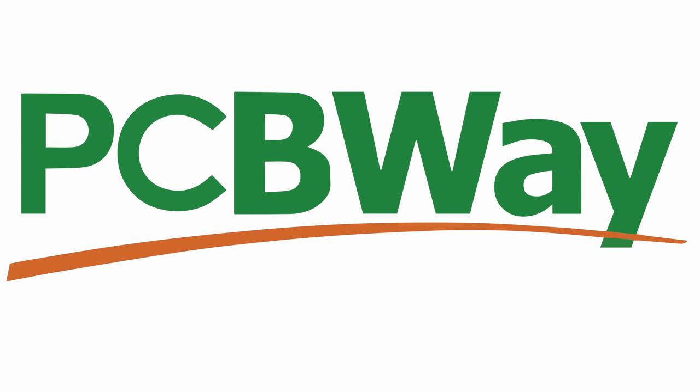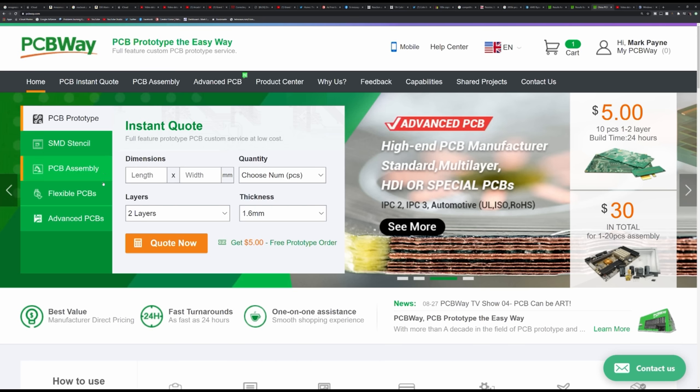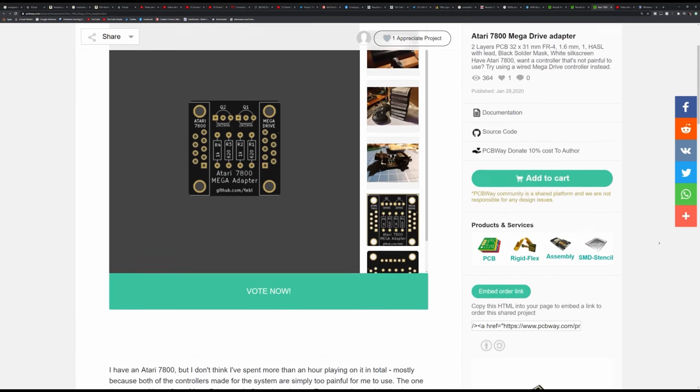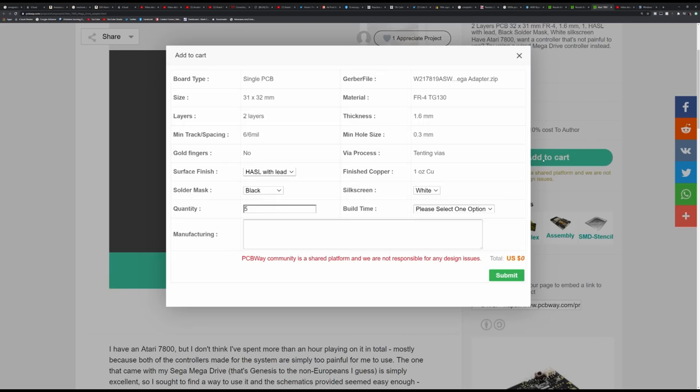This video is sponsored by PCBWay. You can get an instant quote on a variety of services or browse a library of talented makers' designs, add them to your cart and have them delivered directly to your door.